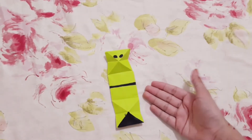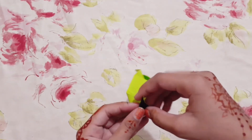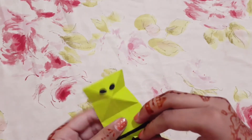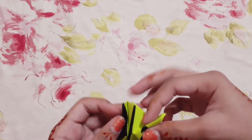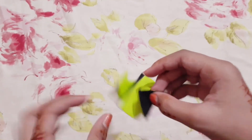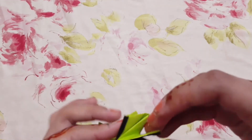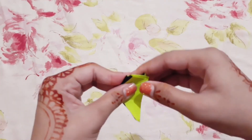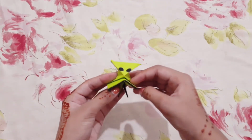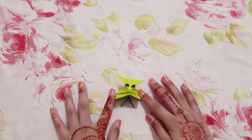Now we're going to color it up like this. Then fold this like this, but one thing — fold this in the between like this. And now our cute little alien is ready! See you at the next video, bye!